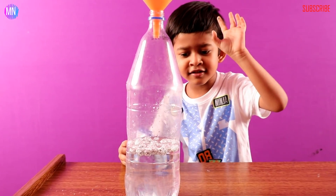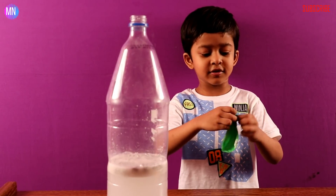I'm scared, you guys, just so you know I'm scared. Now we are putting in the drain cleaner.